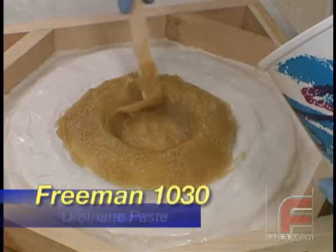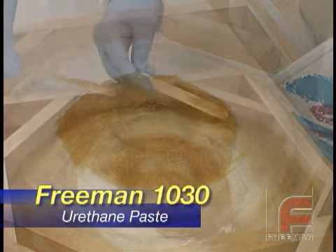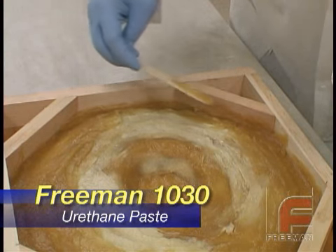Freeman also offers Freeman 1030, a new lightweight urethane paste material that can be applied with a paddle rather than being rolled out.